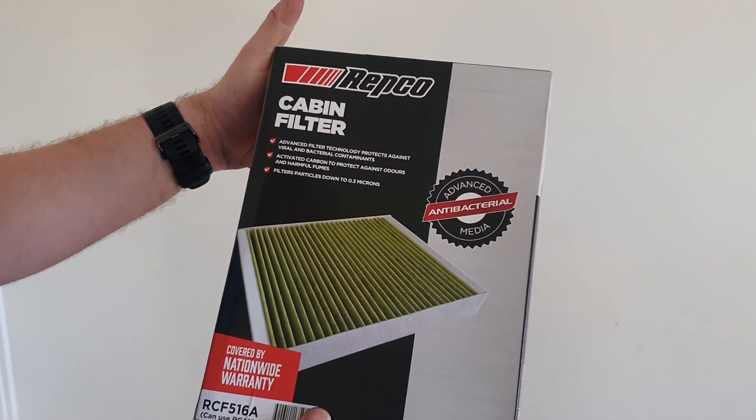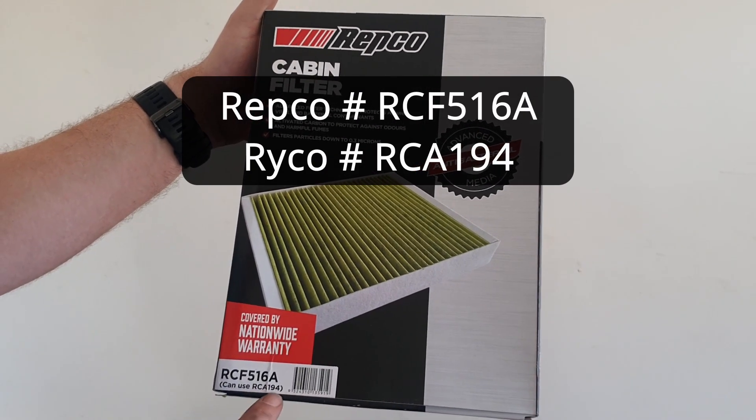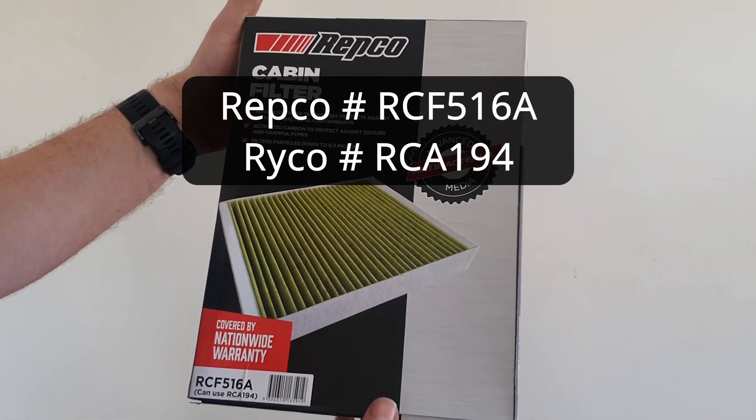This is my spare cabin filter — that's the Repco number and that's the Ryco number if you want to use that. There are many different brands that you can use.